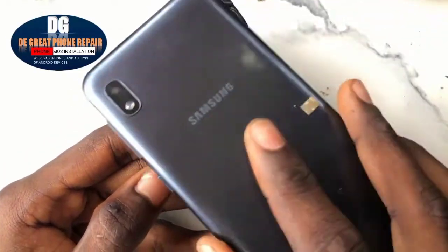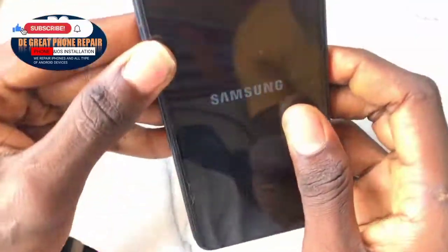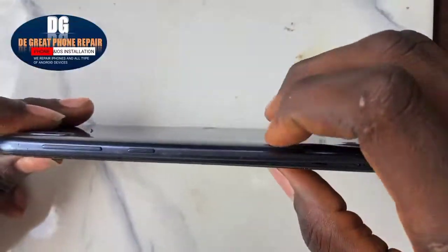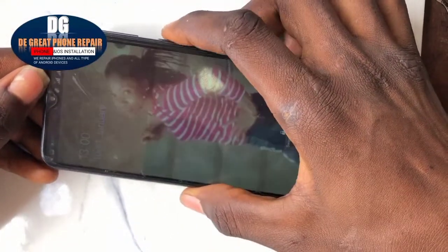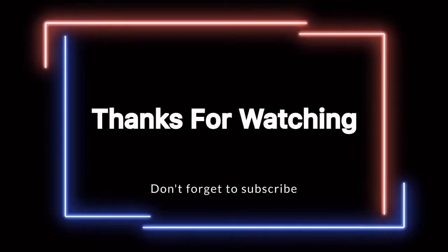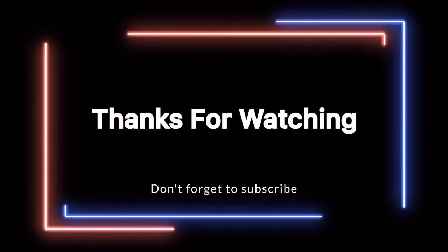Let's couple the mobile device back together. The booting is done now. As you can see, the power key is working effectively. Don't forget to subscribe to this channel. Thank you for watching!